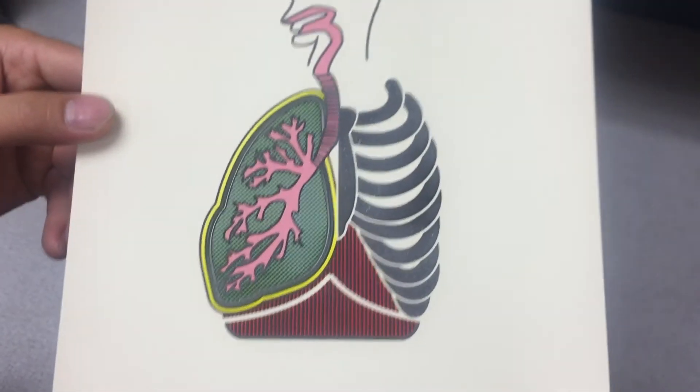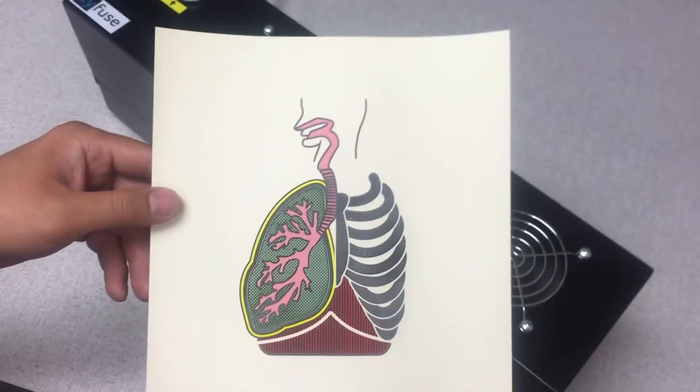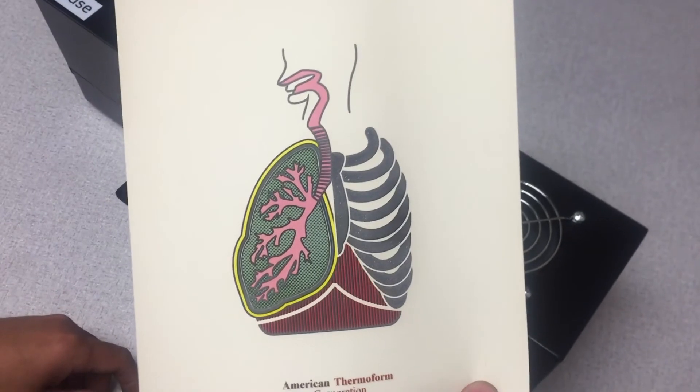The colors do not swell, only the black. The colors are for illustration purposes only.